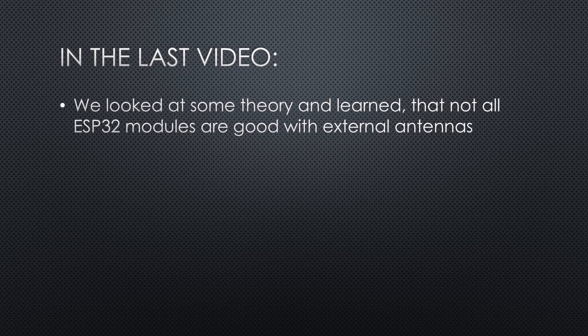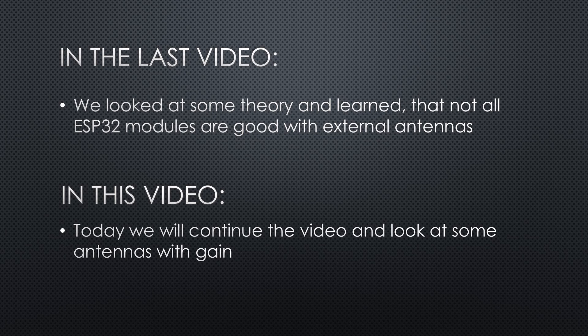In the last episode, we looked at some theory and learned that not all ESP32 modules are good with external antennas. As promised, today we will continue the video and look at some antennas with gain.